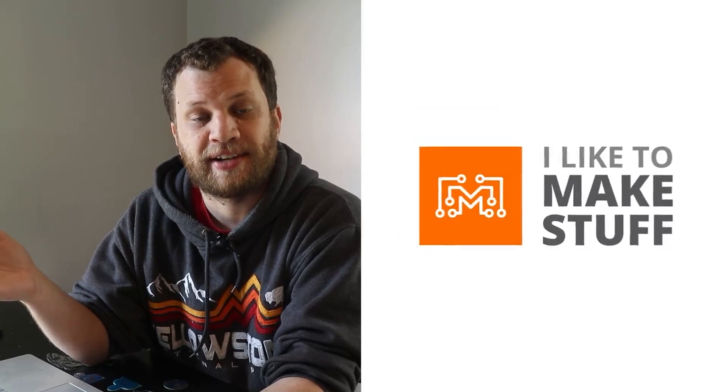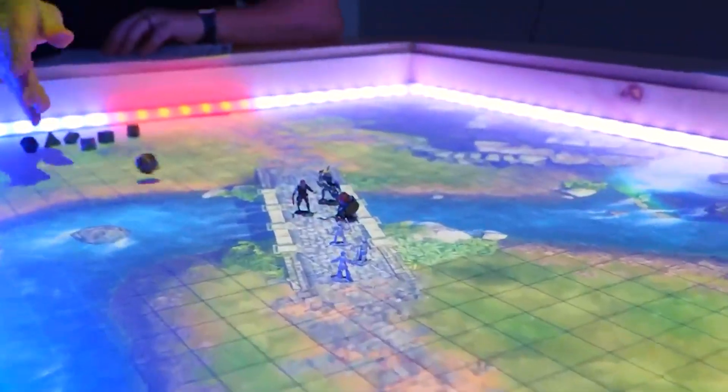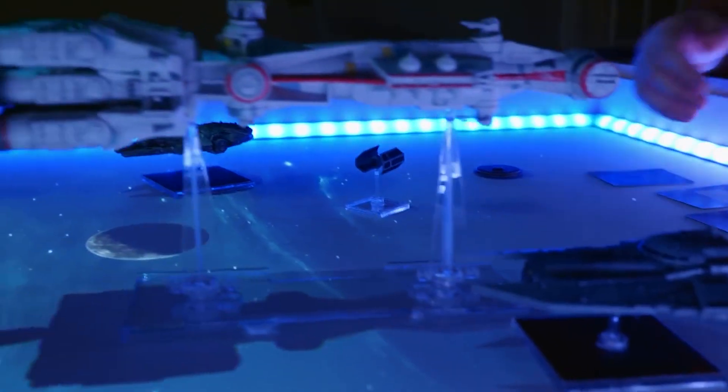There's a channel here on YouTube that I've been watching for years and years called I Like to Make Stuff. I've learned so much from Bob Claggett and his team that I thought it would be fun to make a whole set of these with their faces on them. Their team has been getting into board games and they recently created a board game table, so I thought it might be fun to send them these little tokens and challenge them to design a board game where these would be the game pieces.